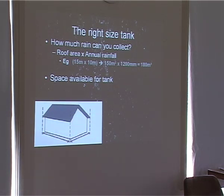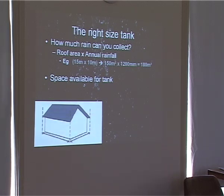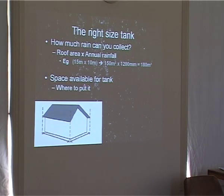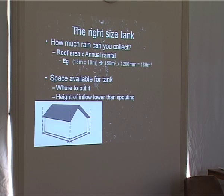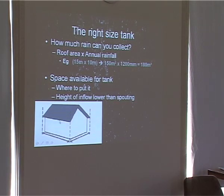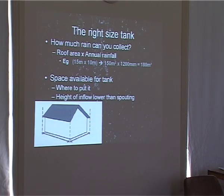Another consideration is how much space you've actually got for your tank, especially in the urban setting. In infill housing, if you've got six metres of precious vegetable garden, you don't want four square metres of that taken up by a water tank — or you may want to consider putting it underground. The issue of where to put it is important. Also, the height of the tank inlet must be below that of the spouting. With rainwater systems, you won't have a huge head of pressure, because the water is used in or near the house. If the tank is higher, you'll end up having to pump the water into it, using more energy.